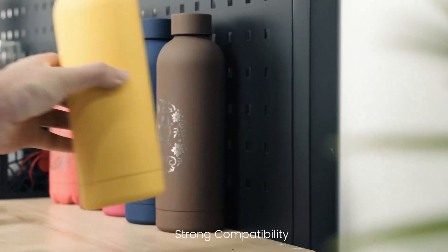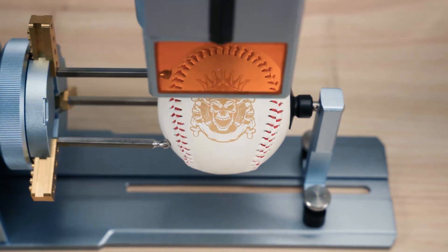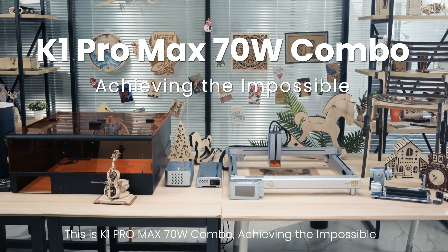Strong compatibility — various upgraded accessories hit more creative scenes. This is the K1 Pro Max 70W Combo, achieving the impossible.